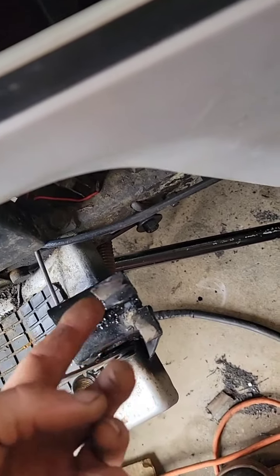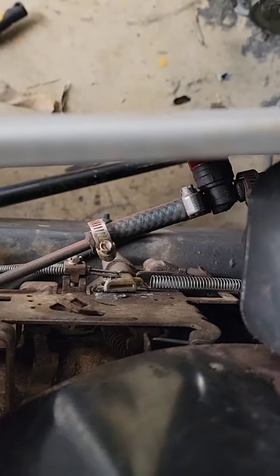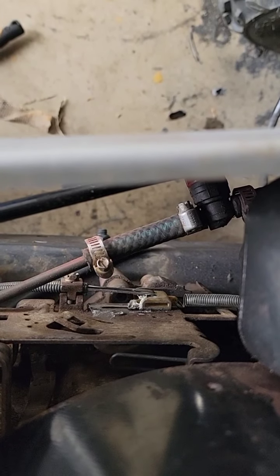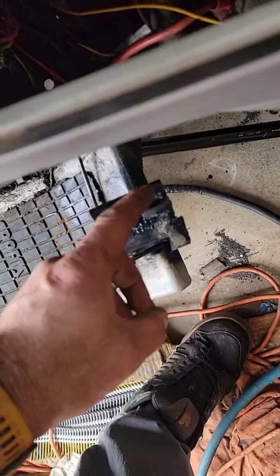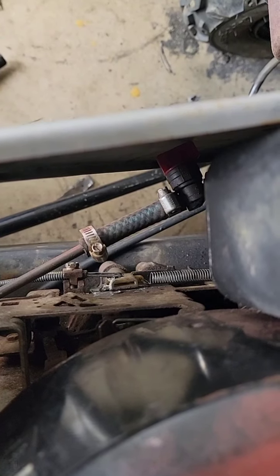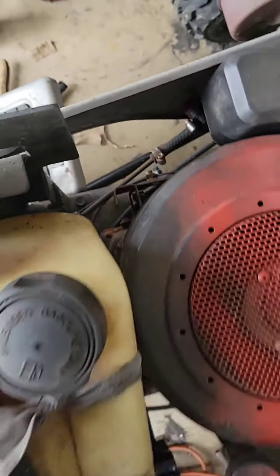Flip this up just for the first 10 seconds when you're starting it — put it to the floor, that's your choke. Once it's off choke, flip this down and your stop doesn't bump the choke.